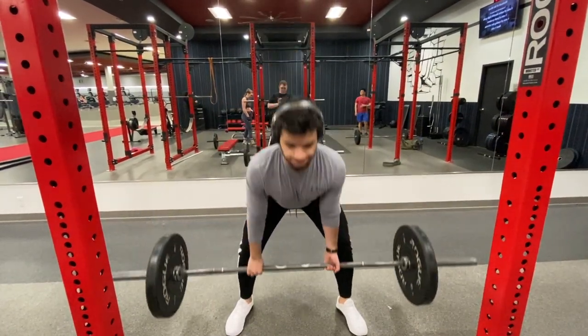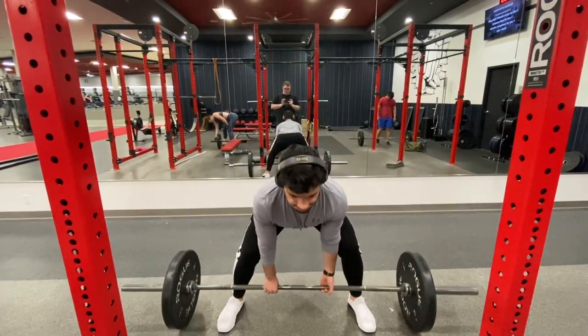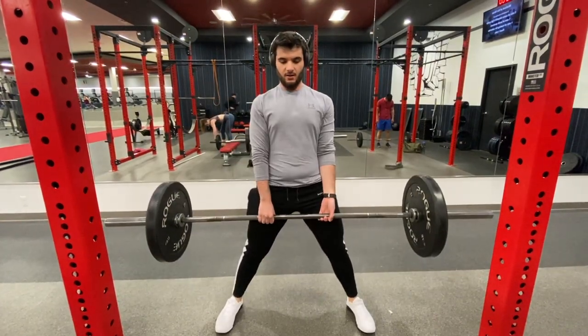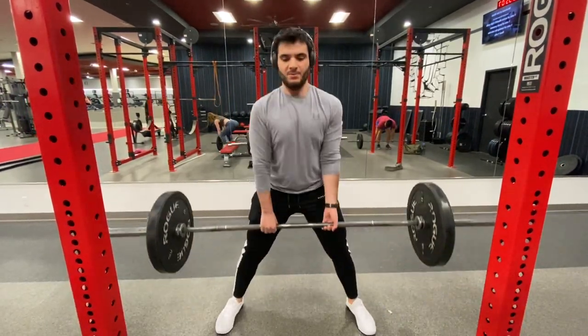If you made it this far then you are rewarded with some clips of Chandler and I hitting our deadlifts today. We had done a full back and bicep workout but I just decided to include the deadlifts because I thought they fit in perfectly with the subject I wanted to speak to you guys about.